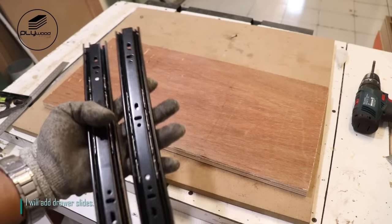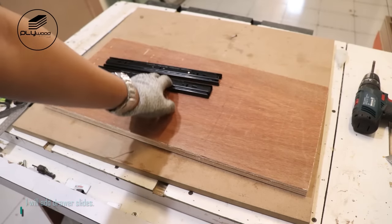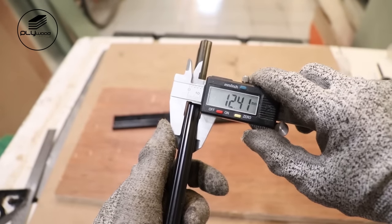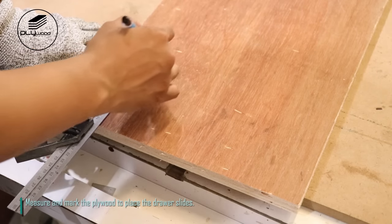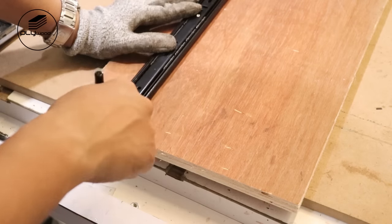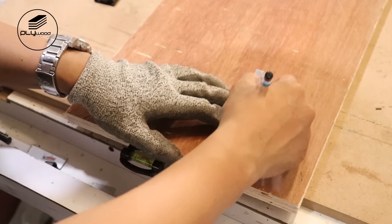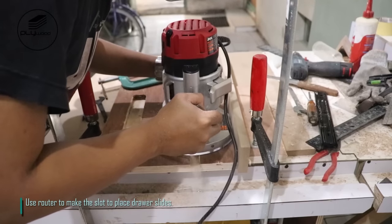I will add drawer slides. Measure the drawer slides using vernier caliper. Measure and mark the plywood to place the drawer slides. Use router to make the slot to place drawer slides.